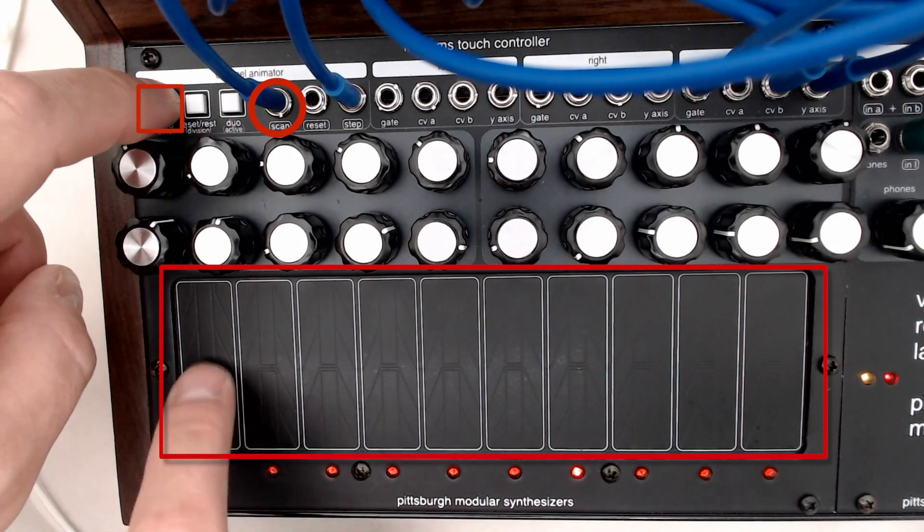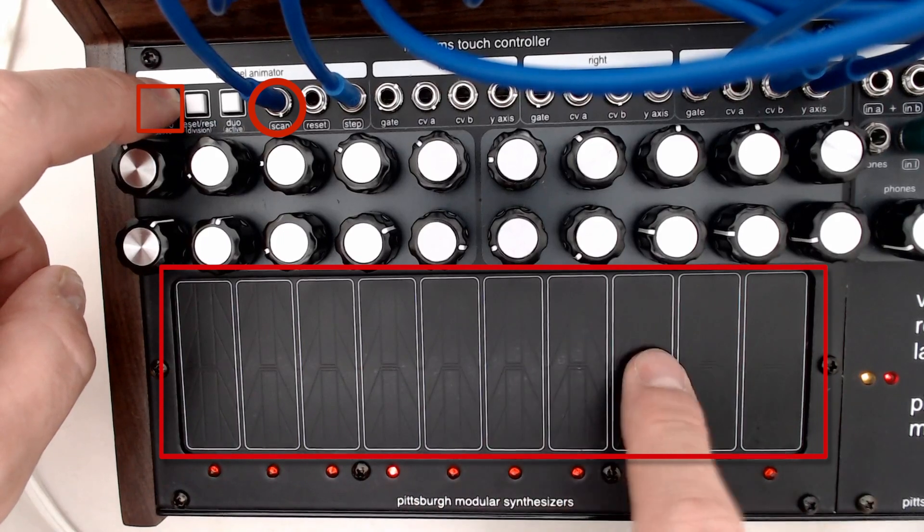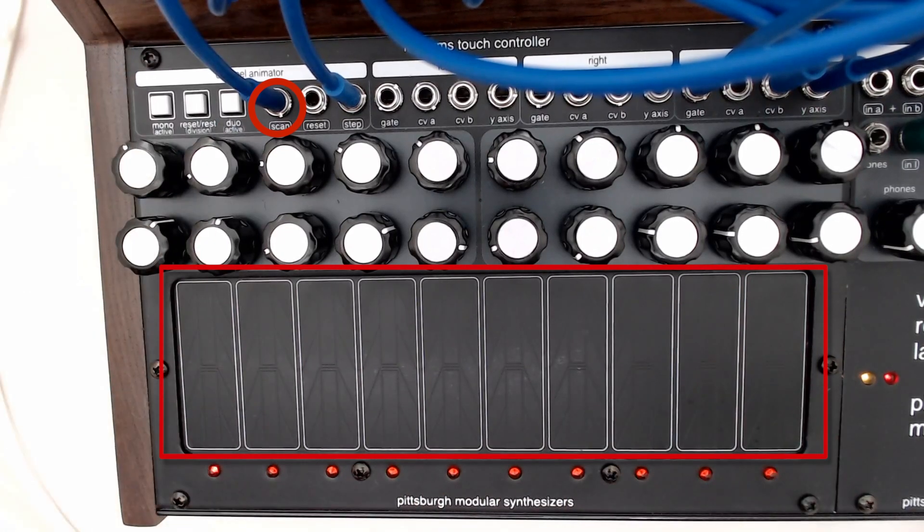Both the scan input and the step input sequences can be used at the same time. So if I create a sequence on top of this, what you end up with is sort of two active controllers fighting over the current step. You can get some interesting jittery action utilizing this feature.